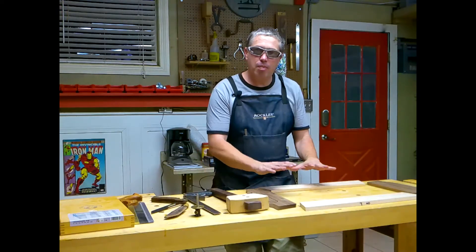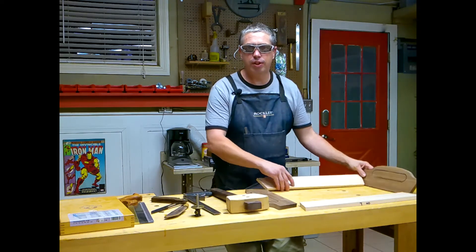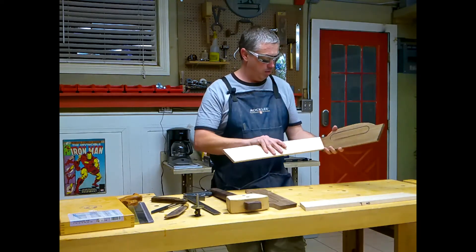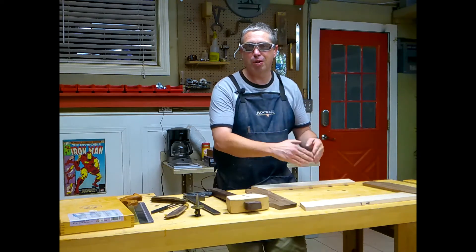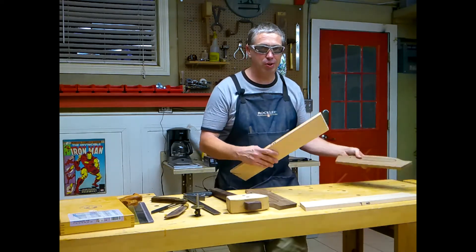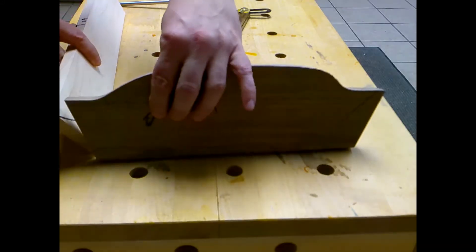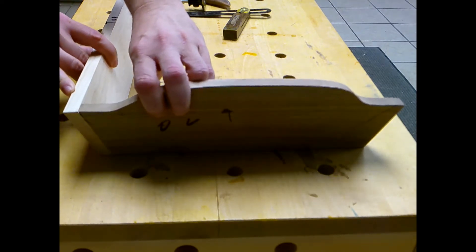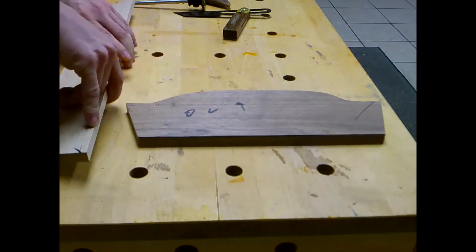I'm ready to lay out my dovetails. I do intend to join these ends with dovetails, which is going to be somewhat tricky. Normally I do dovetails on a square corner, but this is a compound joint, which makes the layout more complex. An explanation really goes beyond the scope of this video, but my next video will be a very detailed video on making those dovetails.